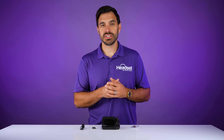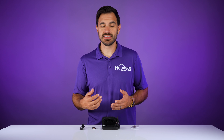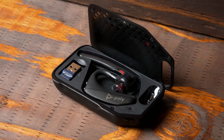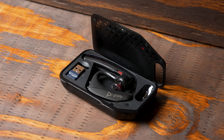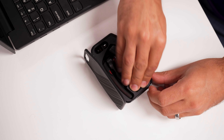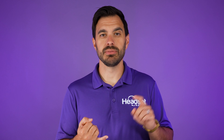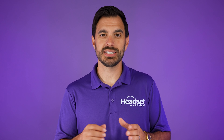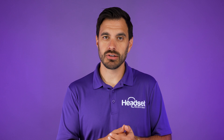The Poly Voyager 5200 UC is one of the most popular Bluetooth wireless headsets on the market, and the biggest revision they've done is including a Bluetooth USB adapter called the BT700. This is a new and improved USB adapter, so when connecting to your computer you're going to have a more stable connection, longer wireless range, and better sound quality.